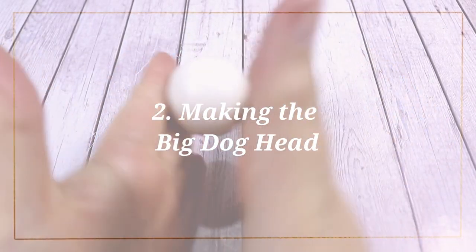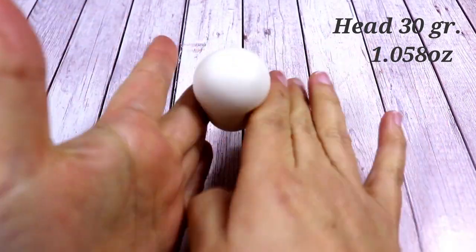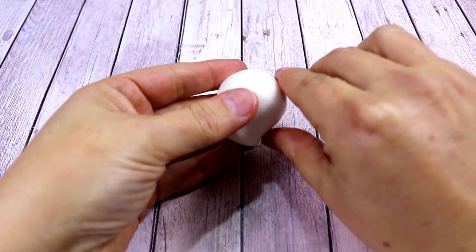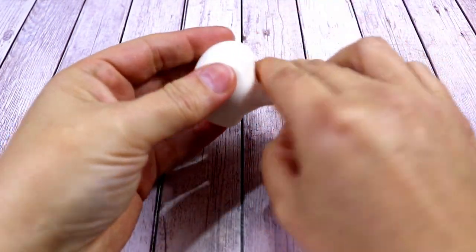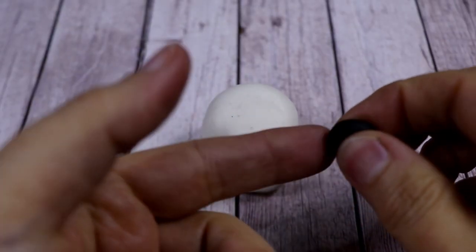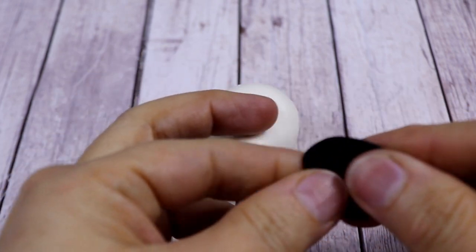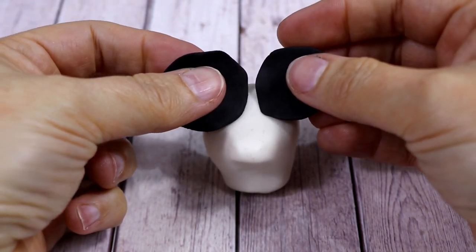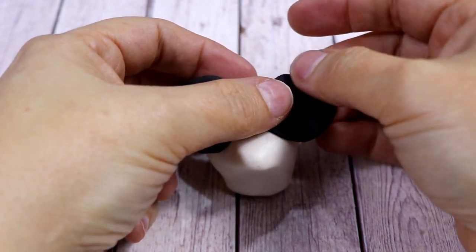From this ball of white modeling paste we're going to make the dog's head. Roll it first to make the neck, then push the fondant out to make the dog's mouth. I'm going to leave it on the table because it will be much easier to work on. Now we want to make the black dog's patches, leaving some white in the middle. Let's put two flat pieces of black fondant onto the head like this, just leaving a little bit of white in the middle. Now stretch these two black patches to cover the rest of the head.